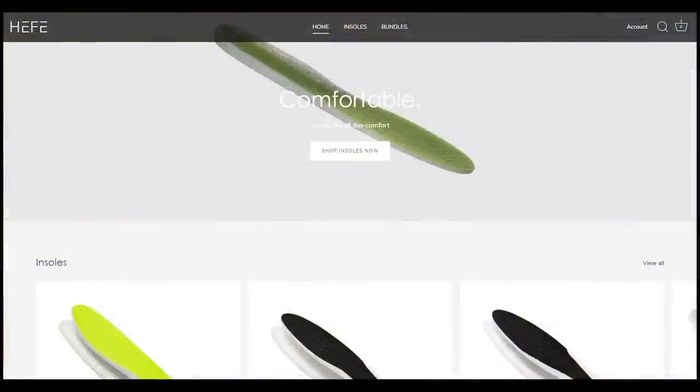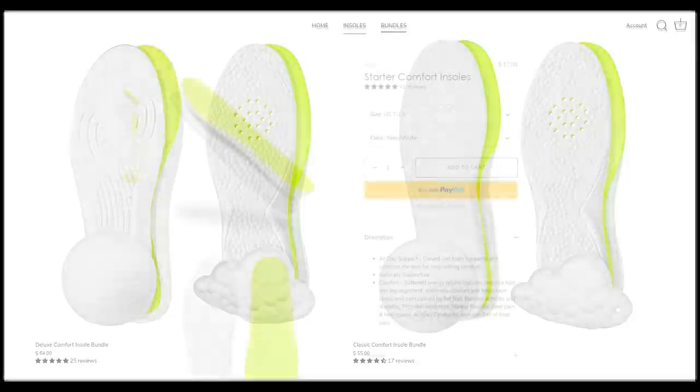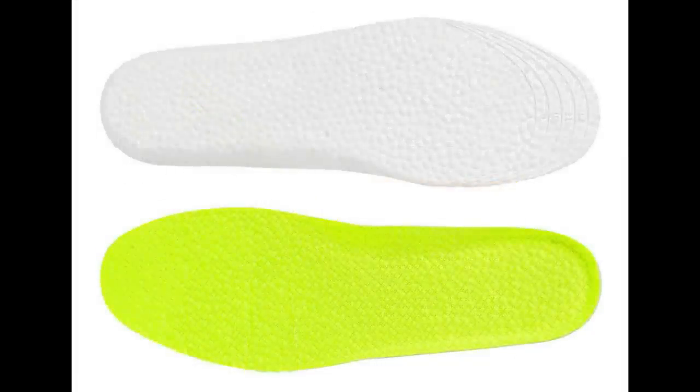Today's video is sponsored by the good people from Heffalux. Heffalux is my favorite go-to sneaker insoles and they sell ETPU insoles which is essentially the same material as Adidas Boost. So if you're looking to add some additional comfort to your shoes, be sure to check out their website down below. They sell four different insole options, so depending on the type of insole density and cushioning setup you're looking for, there's gonna be something for everybody.